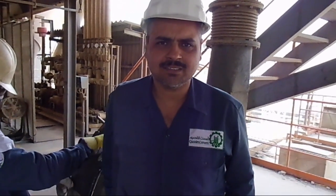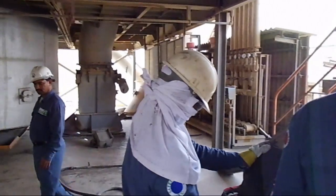Today we are working on one of our process fans. This fan has high vibration in the 1x range and needs balancing. It is located in our primary burner and the vibration is going about 5.5 to 6 millimeters per second.